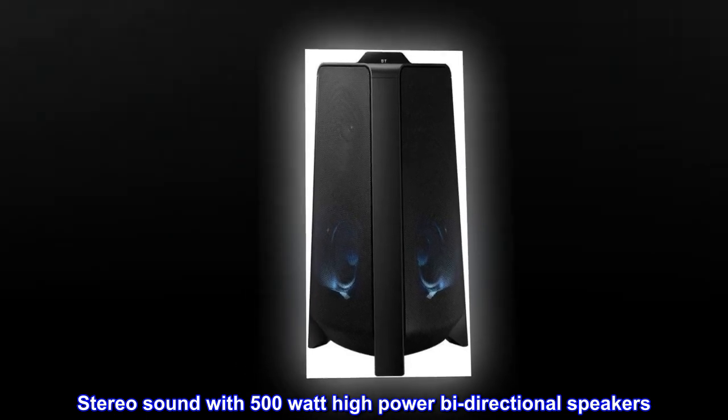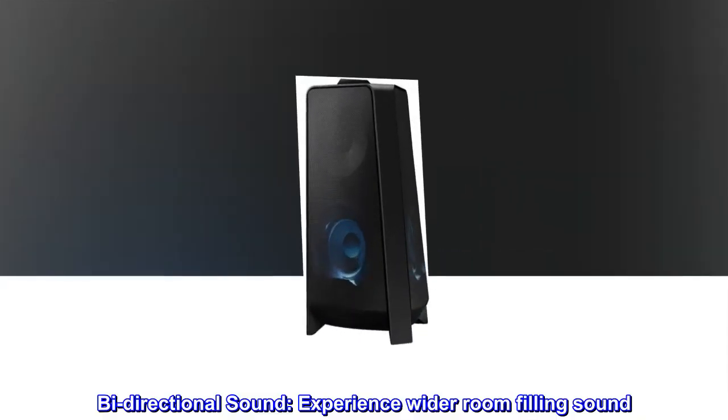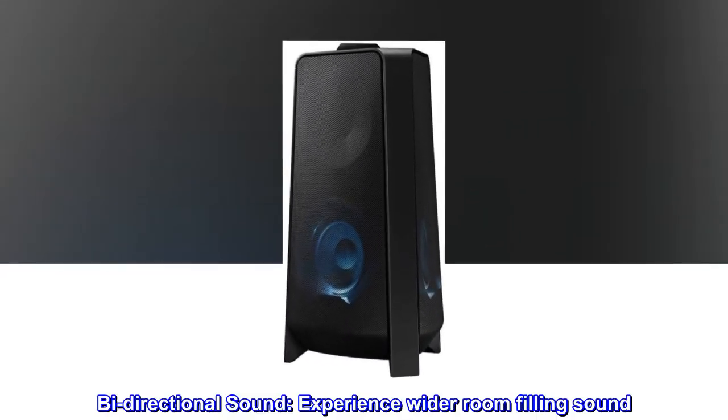Stereo sound with 500-watt high-power bi-directional speakers. Experience wider room-filling sound.